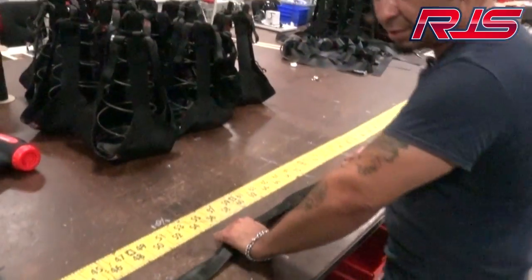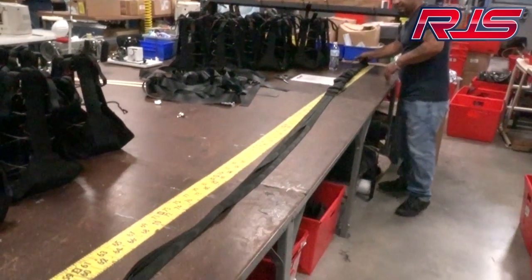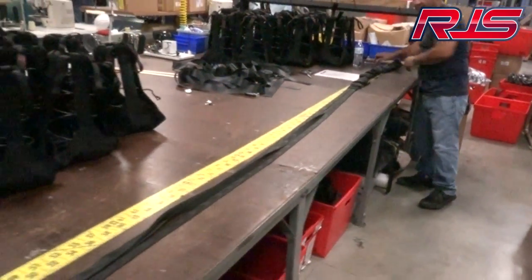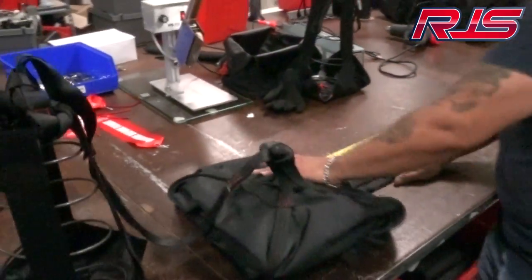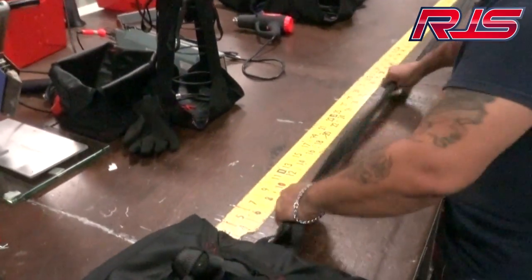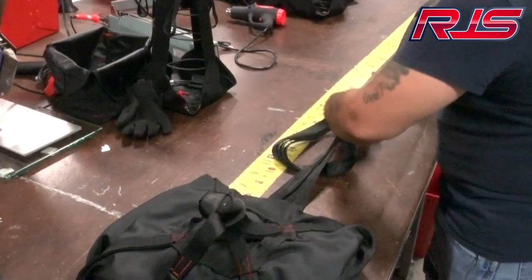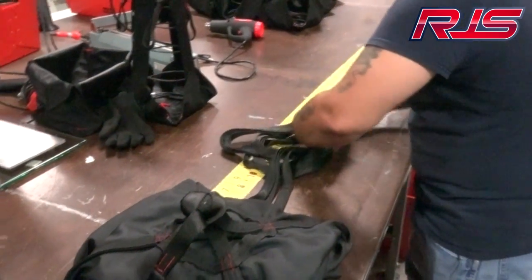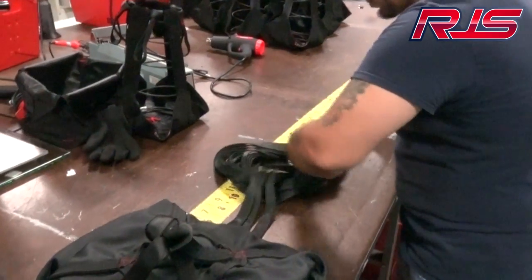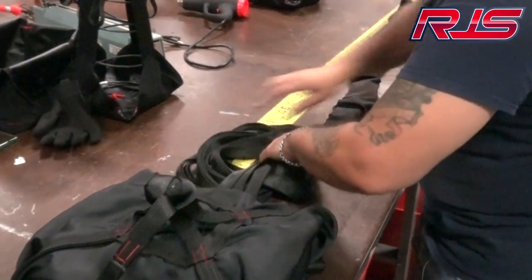Now we unhook the line so we can start rolling up the line. When you roll up the line, you have to start from where the parachute starts. You take it and just start rolling it up until you have it all rolled up.